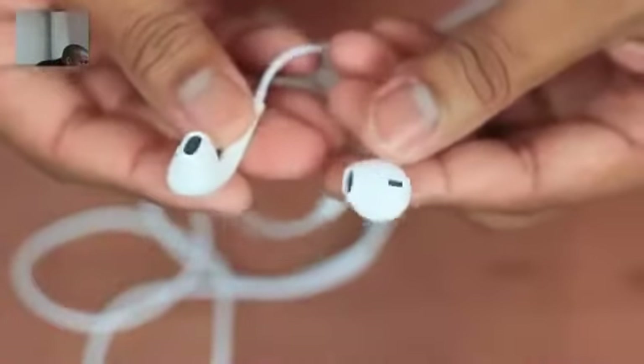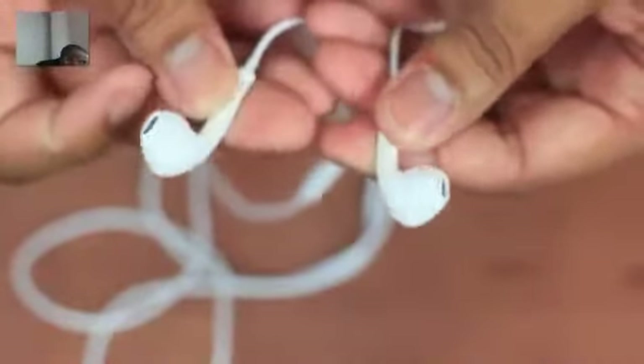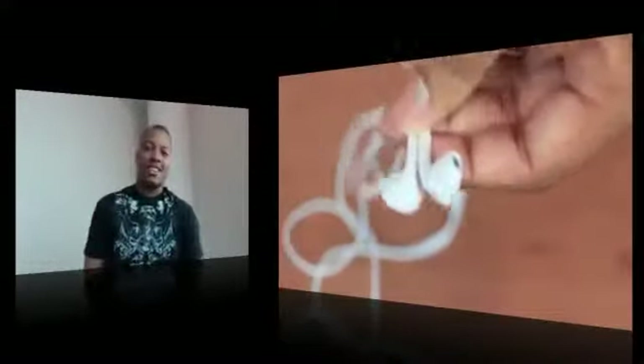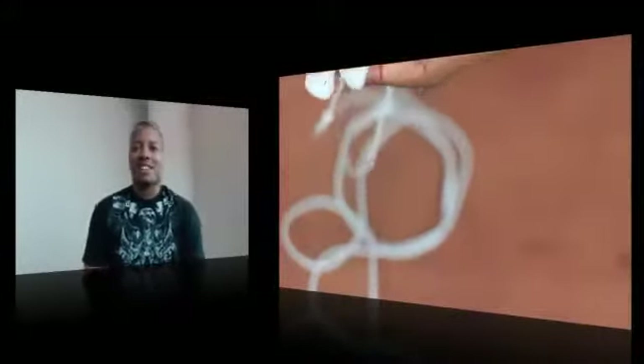So anyway guys, these are the EarPods from Apple. These cost $29.99 — about $30 — but if you get the new iPods or the new iPhone they will be included with those devices. I'm going to start testing these to see if these $30 EarPods can really knock out the $200 and up headphones that Apple is claiming. We will be the judge of that. Leave a comment below with what you think about these EarPods, and thanks for watching — I'll catch you later. Peace.